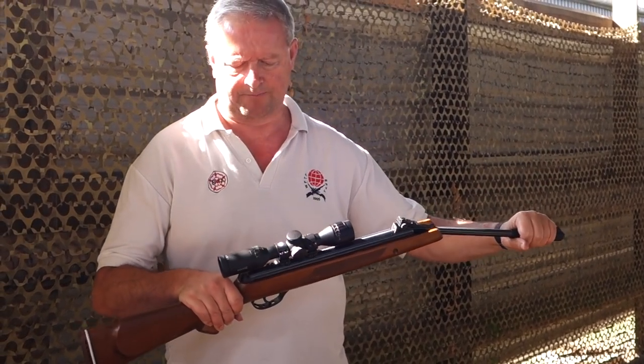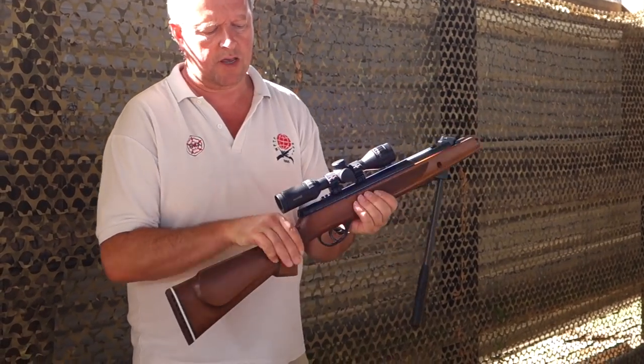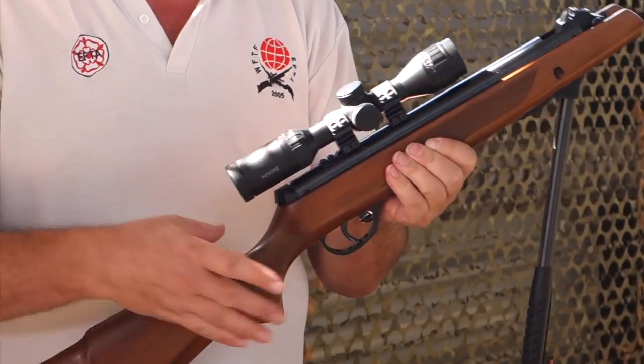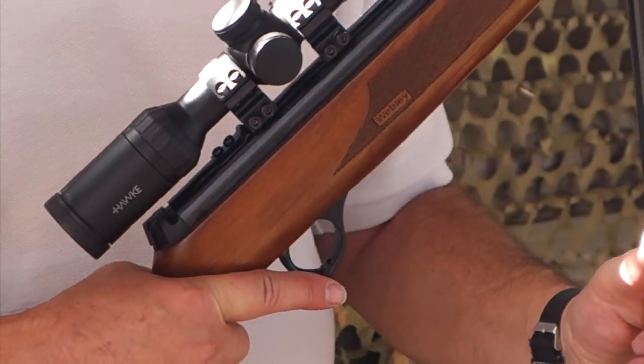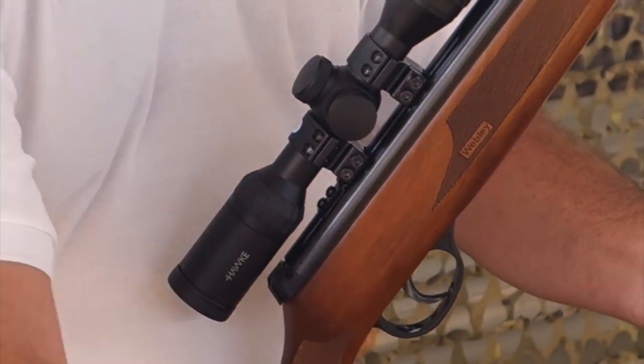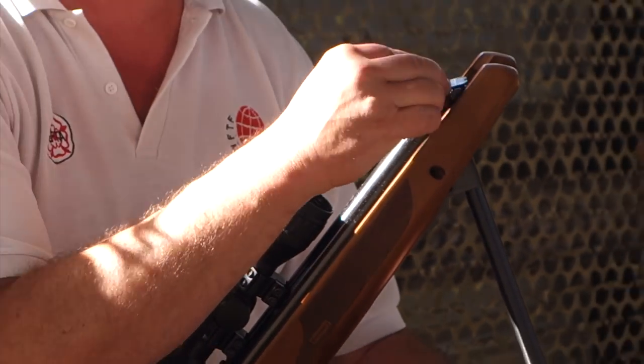As you cock it, you compress the system and you see you've set the safety catch at the back. Now this one actually has a safety mechanism inside so it won't allow you to decock the system as such, but I'll just fire that off — so when you're chambering it, you just chamber your pellet there.